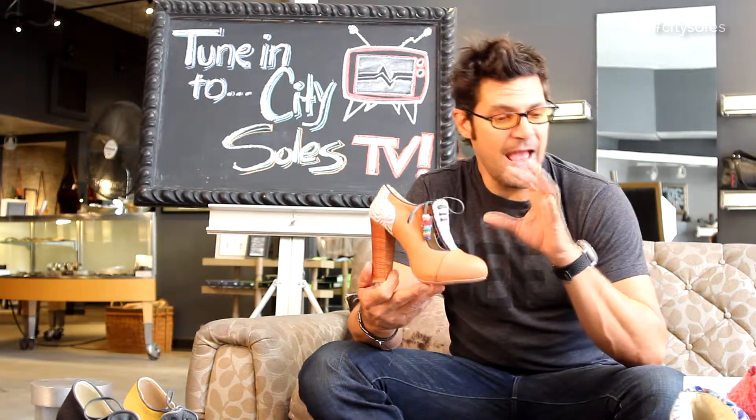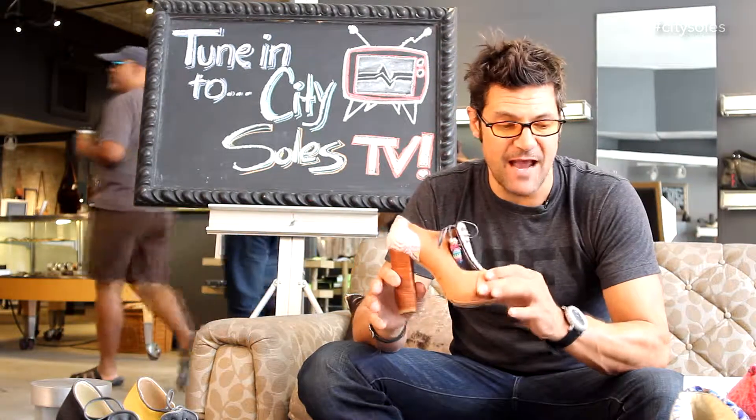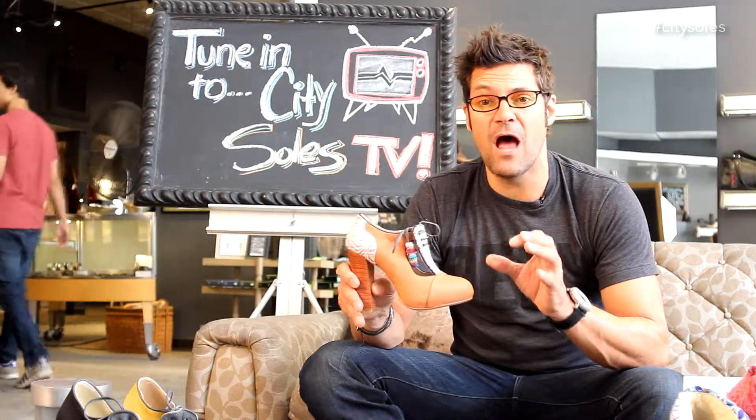Hey guys, this is the Amois H001. These are all handmade shoes out of Mexico City, and they are just really gorgeous, amazing leathers. This designer is a Spanish designer, Alejandro Alonso, made these shoes exclusively for City Souls at CitySouls.com.